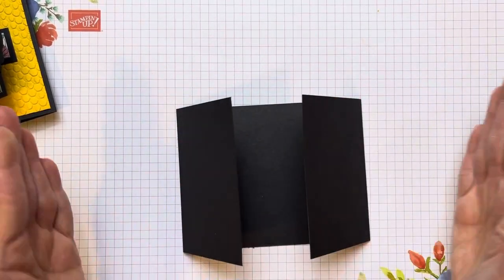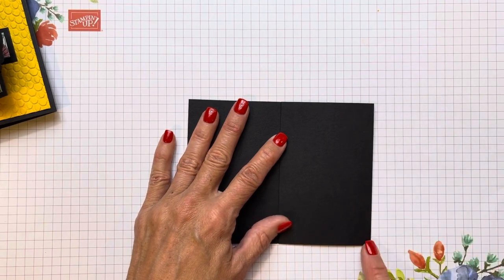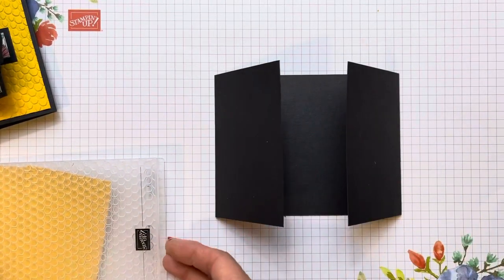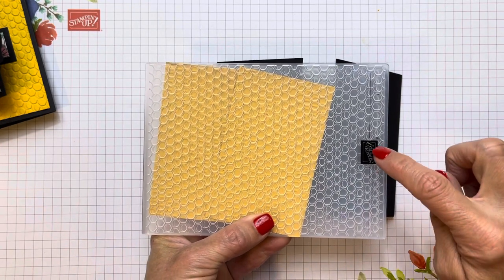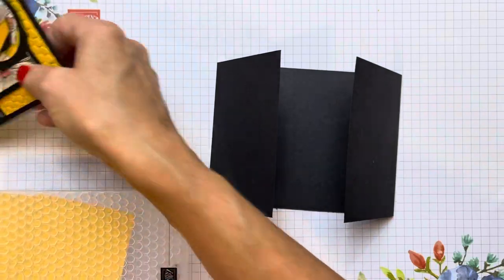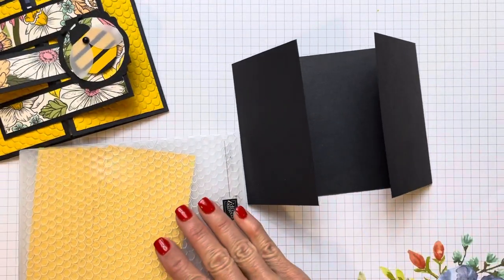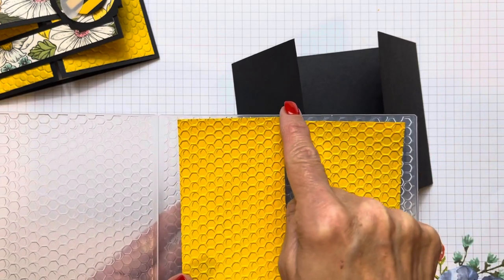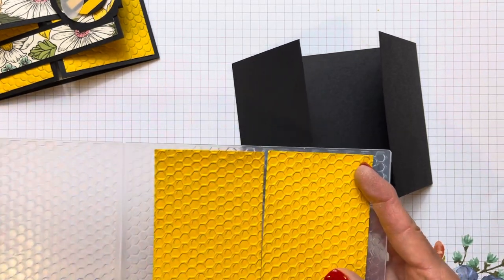So we're just going to score at two and three quarters on each side of the 11-inch side, and we have a little gate fold. Since this is two and three quarters by four and a quarter, the piece we're going to put here that we've run through the honeycomb embossing folder is going to be two and a half by four. I cut them two and a half by four, then put them into my embossing folder, kept them tight against each other and as straight as I could, then ran it through.